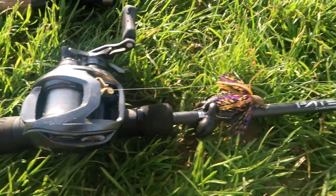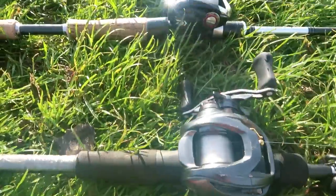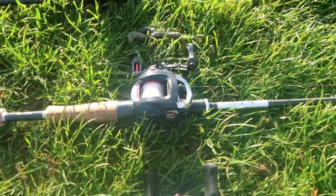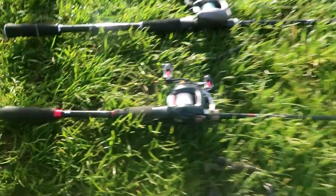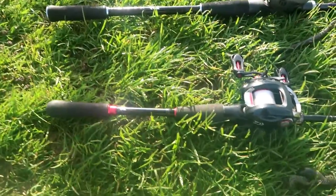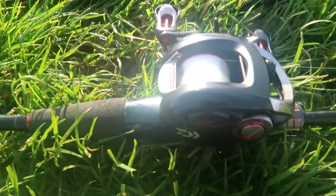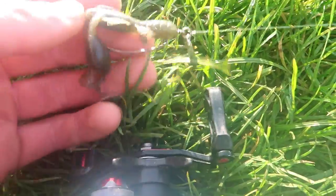There's the Daiwa Steez reel, and that's got 12 pound Seaguar fluorocarbon - as do all of my reels. I'm using Seaguar fluorocarbon on all the reels. Next rod is the Daiwa Air Edge with an SS Air reel, again around three to 14 gram casting weight. Next we have the Gecko Jaberns casting rod with AGS guides - you can see the carbon fiber guides, which really help with sensitivity. That's paired up with another Daiwa SS Air reel. I'm fishing a Niko rig on that one, and the Air Edge has a Chiquita rig.